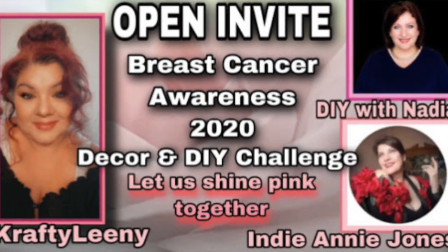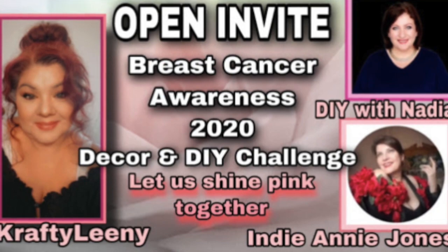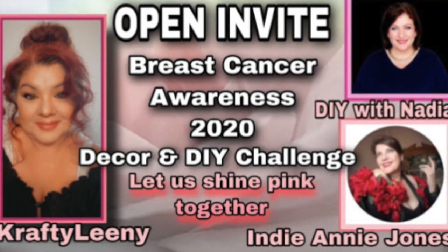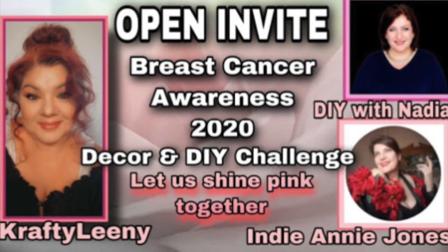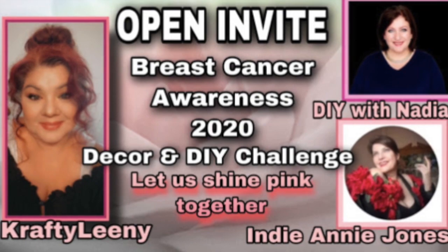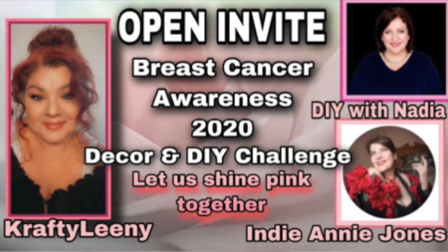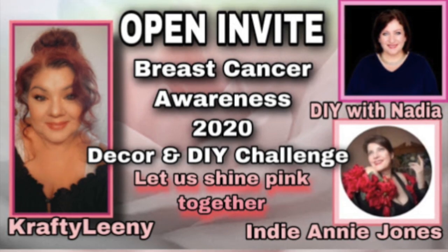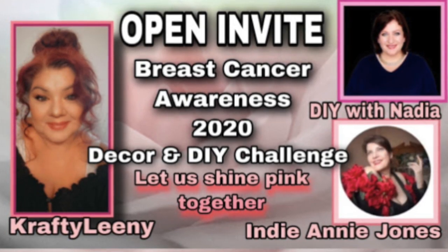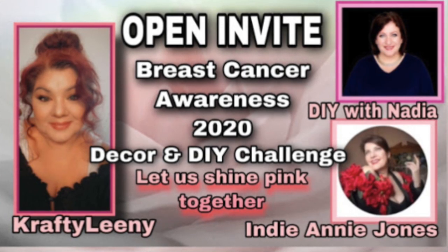This video is part of a challenge hosted by three lovely ladies: Crafty Lainey, Indiana Jones, and DIY with Nadia. If you haven't had a chance to check out their channels, please do — I'll have their links in my description below. They're super creative ladies, so you won't want to miss their channels. For the challenge, we had to create a video for breast cancer awareness — either a tablescape, a DIY, whichever we wanted. It just had to have something pink in it.